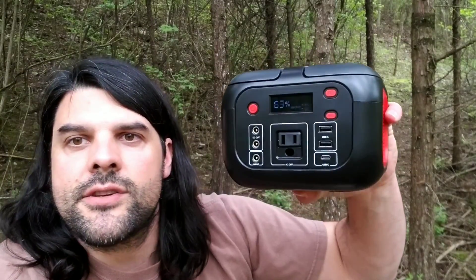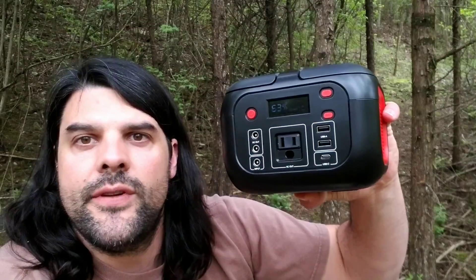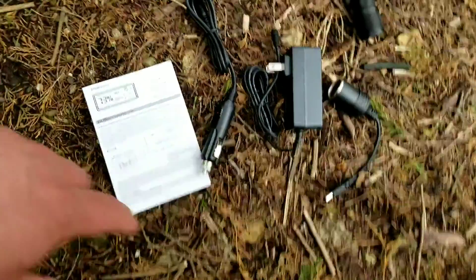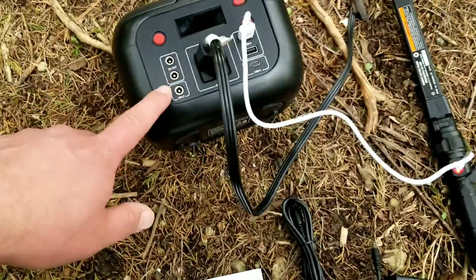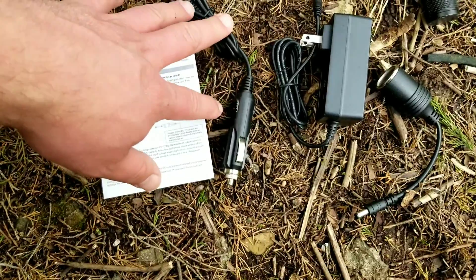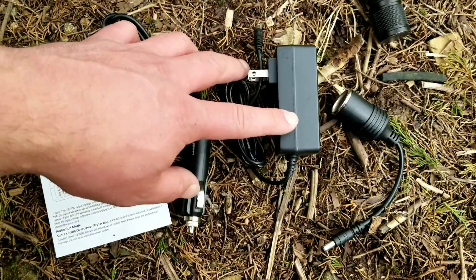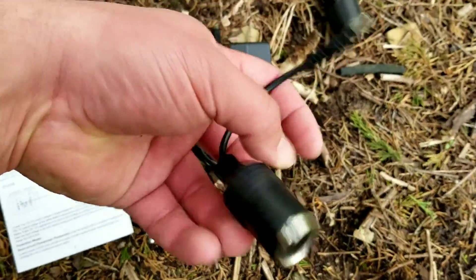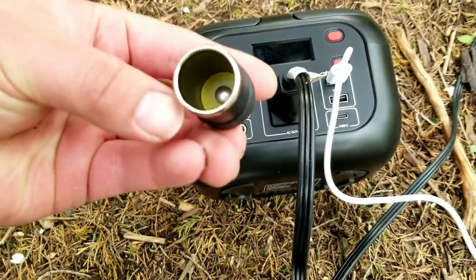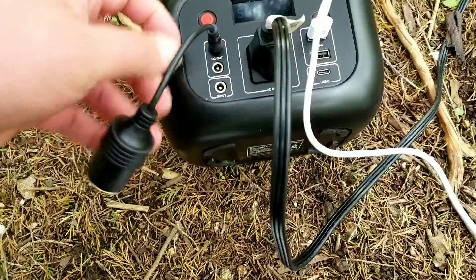So let's get a closer look at the accessories and hook it up to a few things to see how it works. In the package, you're going to get the power station itself, the instruction manual, the cigarette lighter adapter — which you can use to charge the unit — and also a wall adapter. You also have a cigarette lighter adapter you can plug into the DC outputs to use your car accessories.